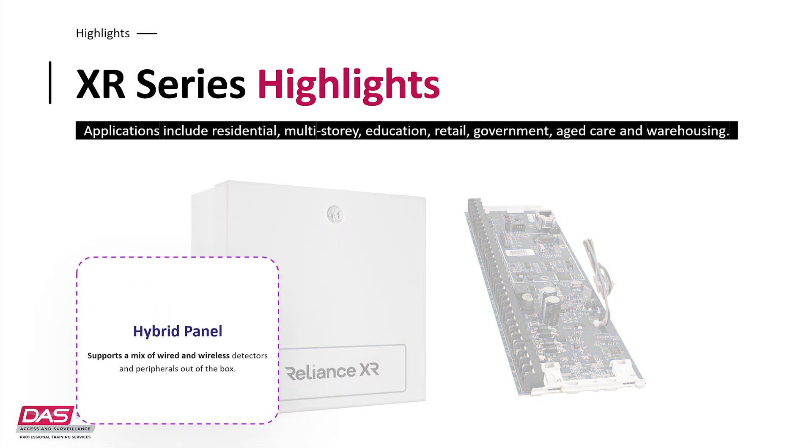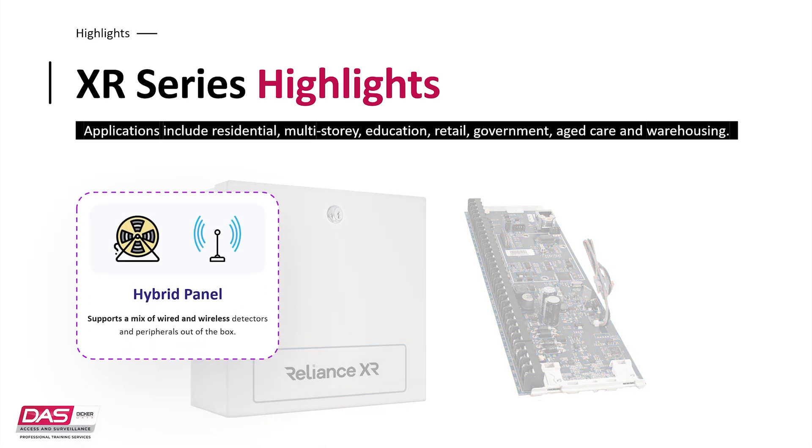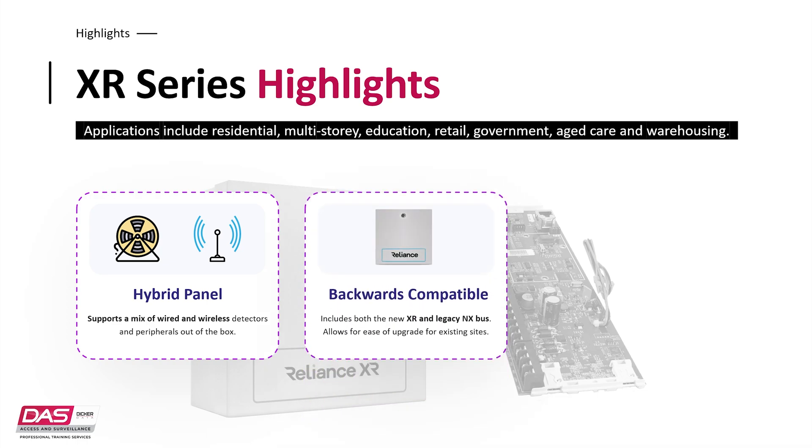So out of the box, you'll get support for wired and wireless detectors and peripherals — no additional modules are required to purchase. This is a key feature that, when combined with the backwards compatibility, provides a system that has a huge range of connected devices. There may be a site using an older Reliance or even an NX system that has a range of wired detectors. This site could be replaced with a Reliance XR system, which will instantly allow for a range of new devices to be connected, including wireless, while having the existing devices previously installed still being used.